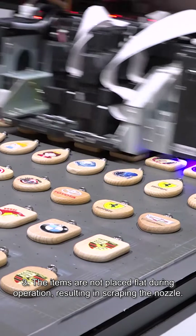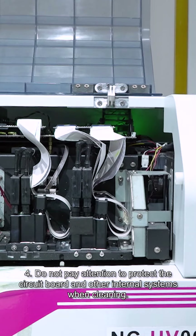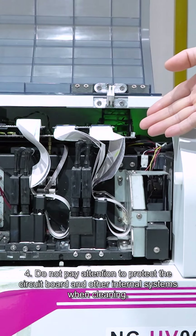Thirdly, items are not placed flat during operation, resulting in scraping the nozzle. Fourthly, do not pay attention to protecting the circuit board and other internal systems when cleaning.